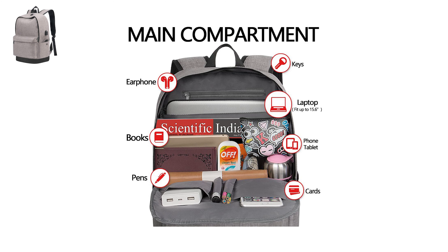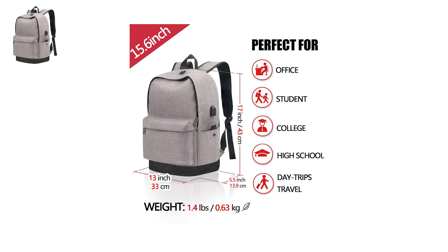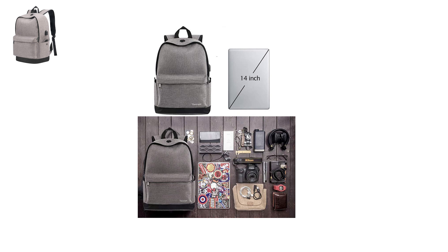The bag's linings add to its versatility and multifunctionality; it comes with many pockets for books, tablets, and research supplies. The backpack weighs exactly 1.4 pounds or 0.63 kilograms, is 13 inches broad and about 17 inches vertically long. You can easily store a laptop with a maximum size of 15.6 inches. Its main compartment has space for books, pens, keys, cards, a 15.6-inch laptop, phone, and other medical equipment. It also comes with a headphone hole and a USB charging port that allows you to charge your mobile without opening the pockets.